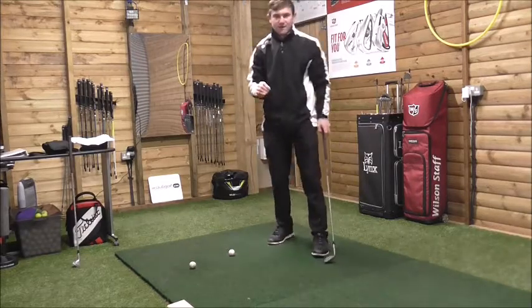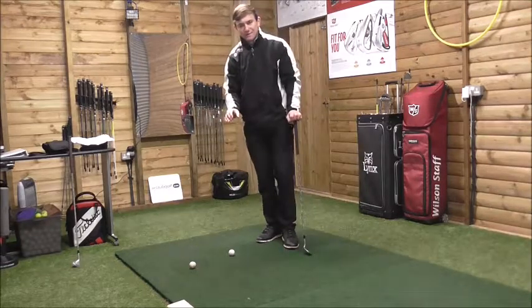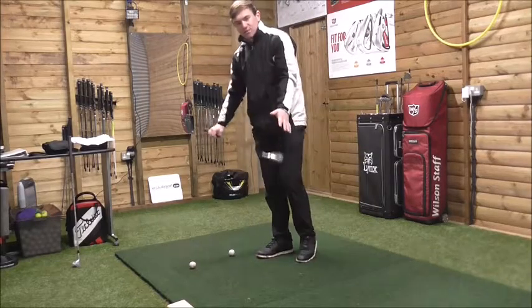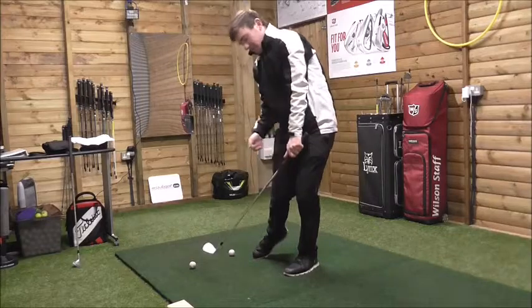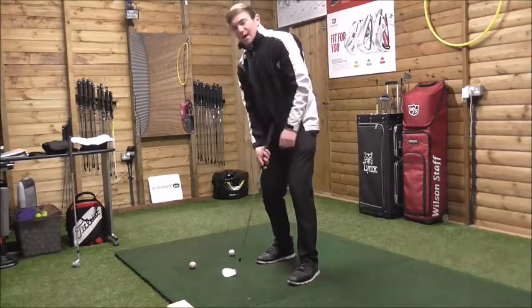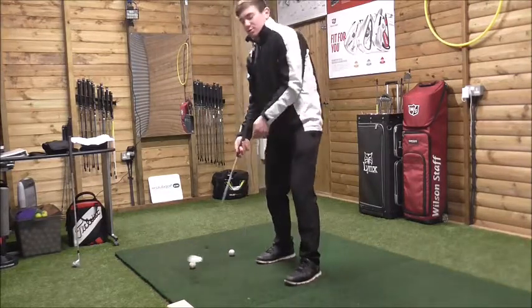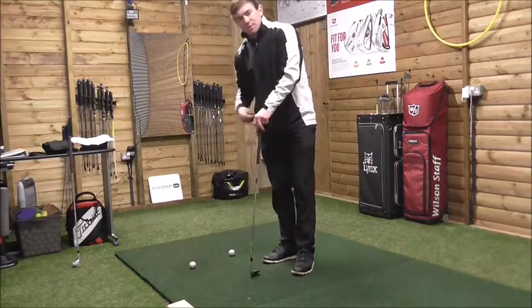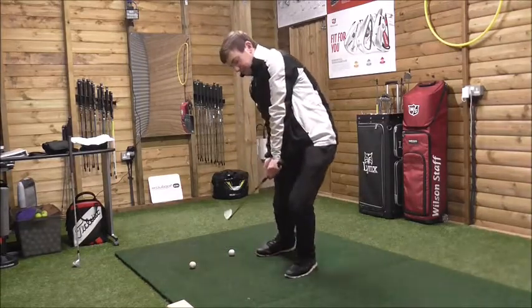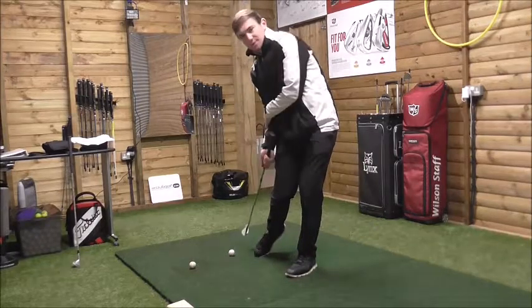If you struggle with that position and think the ball position is too far back, move it forward. You need to understand the mechanics of this movement. If I move too aggressively forward, that blocks my hands out, so in order to hit that golf ball I have to make quite an extreme movement to try and get the clubhead back on the ball. My hands are blocked out by my right hip, and the clubhead ends up miles behind my hands — almost behind my right hip.